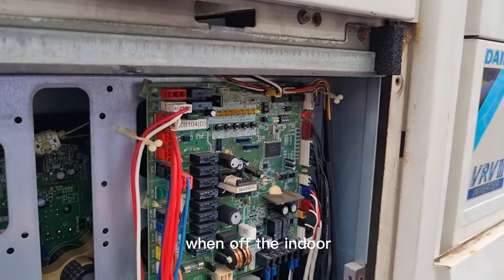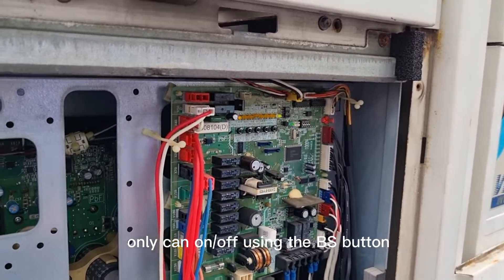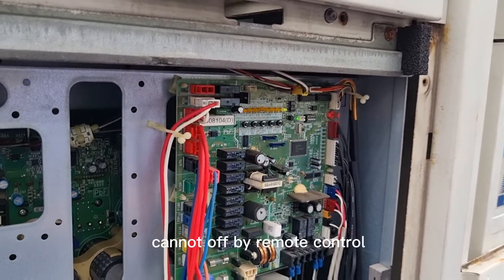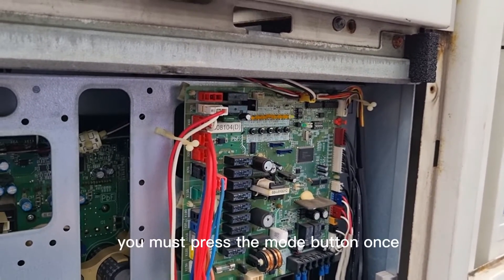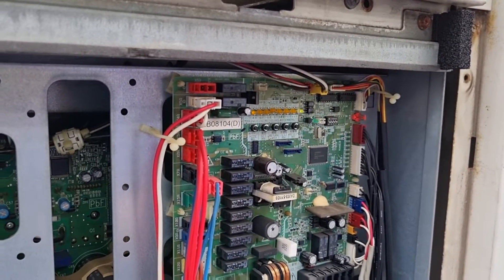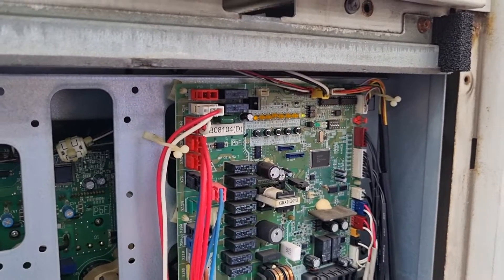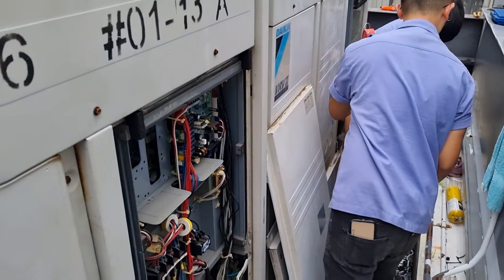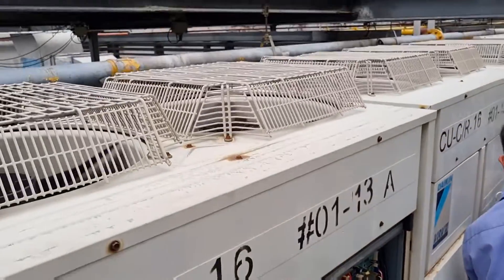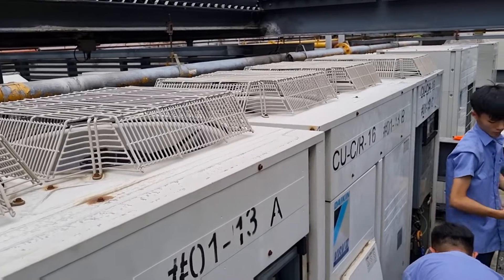Once you turn off the unit, you can only turn it on and off using the BS button. You cannot turn it off by remote control. Once you force operate, you must press the mode button once to go back to normal, to exit. Then turn off the aircon. Force operating — it's operating now.